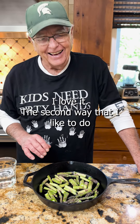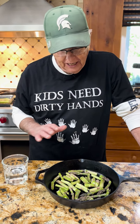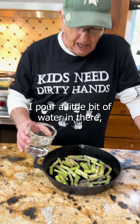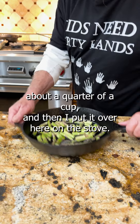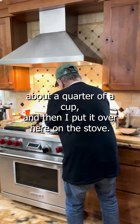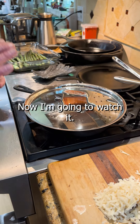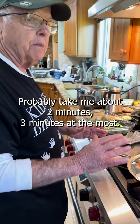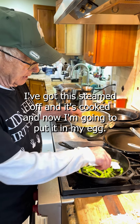The second way that I like to do asparagus: I like to make a frittata out of it, and I do it in one pan. I pour a little bit of water in there, about a quarter of a cup, and then I put it on the stove. I'm going to put that top on it and steam it — probably will take about 2 minutes, 3 minutes at the most. I've got it steamed off and it's cooked.